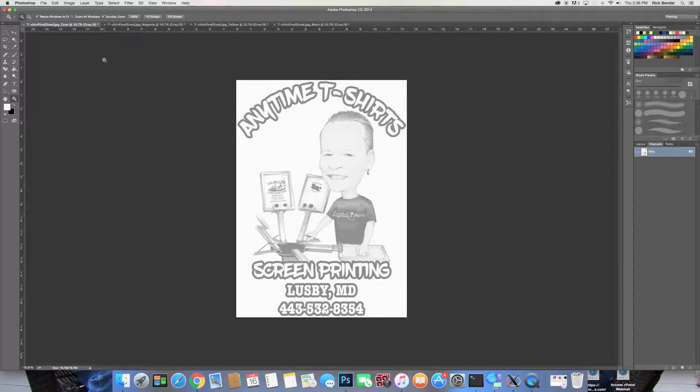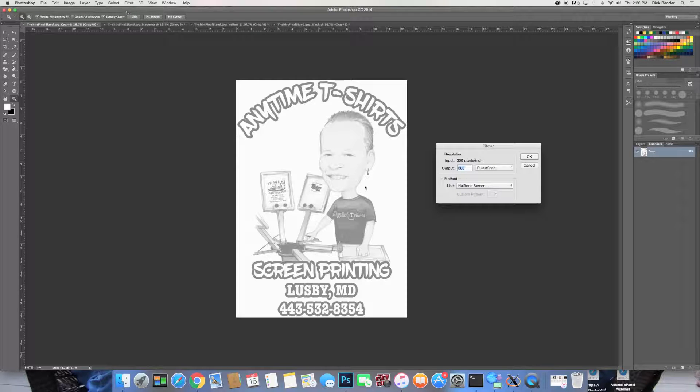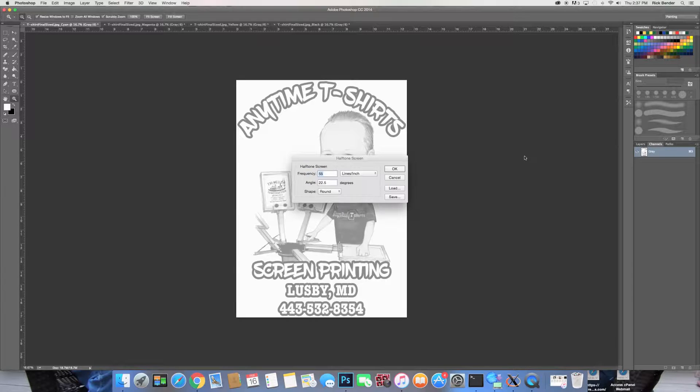There's our cyan. Go to Image, Mode, Bitmap — now here's where we make the change. They have you setting the output at 300, but your printer is capable of a lot higher. I have the Epson Artisan 1430 — my particular printer will handle up to 2880, so that's exactly what I'm going to type in here: 2880. Why output at 300 pixels if your printer is capable of doing it at 2880? Everything else stays the same: Halftone Screen, frequency 55, angle 22.5, shape Round — hit OK.